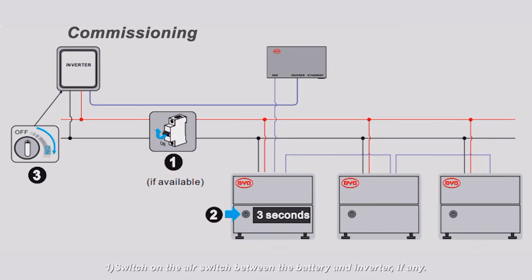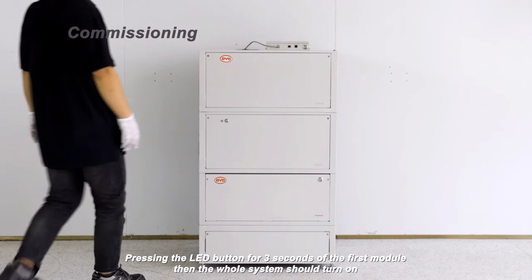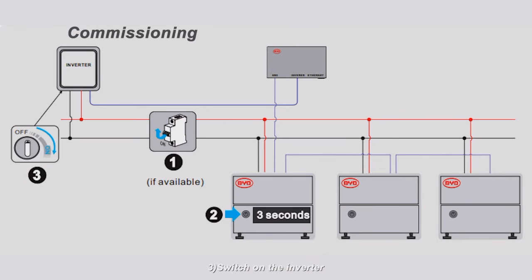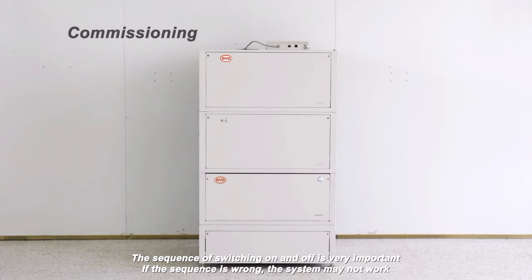Power on sequence: 1. Switch on the air switch between the battery and inverter, if any. 2. Switch on the batteries — press the LED button of the module until the batteries turn on, about three seconds. Press the LED button for three seconds on the first module, then the whole system should turn on. 3. Switch on the inverter. The sequence of switching on and off is very important; if the sequence is wrong, the system may not work.